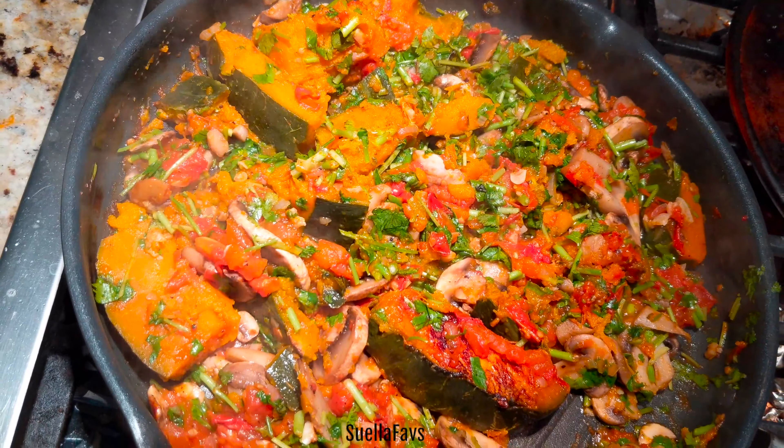So there you have it — a beautiful, easy pumpkin stir fry dish. I hope you enjoyed my version of Kabocha pumpkin soup. If you try making it for your family and friends, let me know in the comments section. Don't forget to like and subscribe. This is Suela — thanks for stopping by. Bye, Suelies!